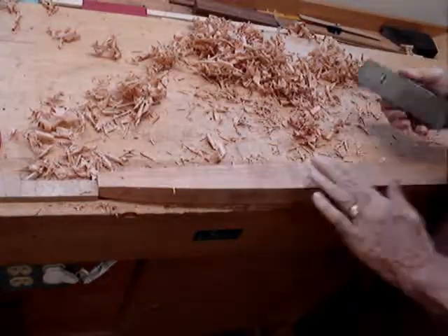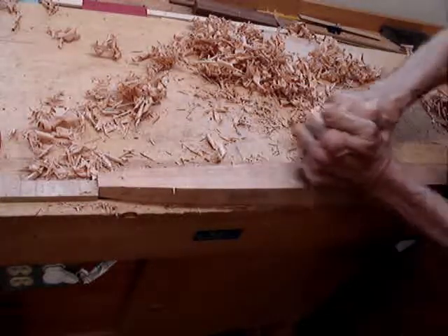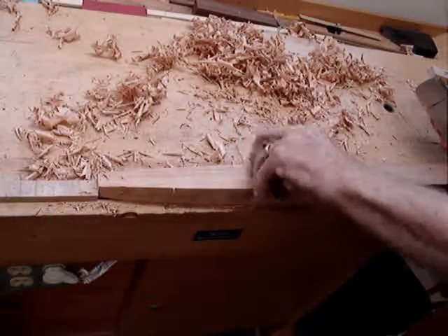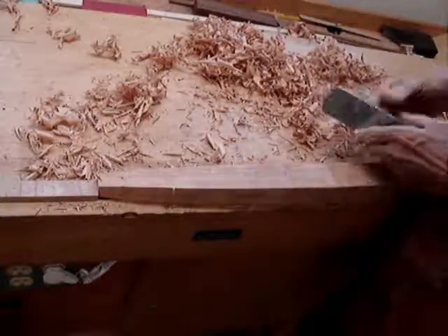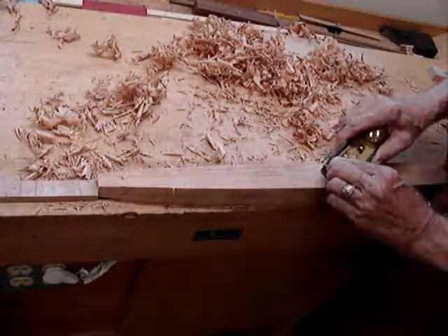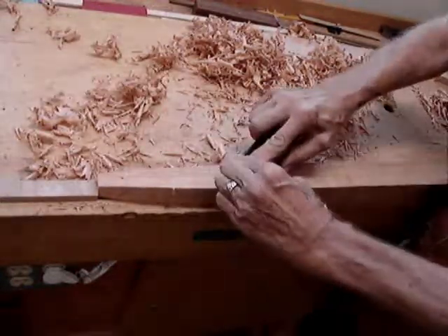Before I finish this — looks like I dipped a little low in here — I'll hone the blade and use it in conjunction with a large smooth plane to completely refine these legs. As you can see, it really isn't as time consuming as I thought it would be. I can also see that after doing eight surfaces like this, the blade is ready for a little bit of a honing job. So that will be the next step.